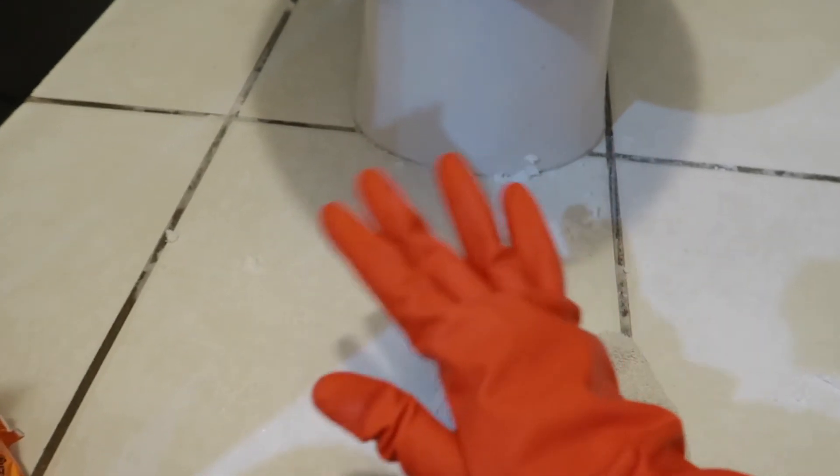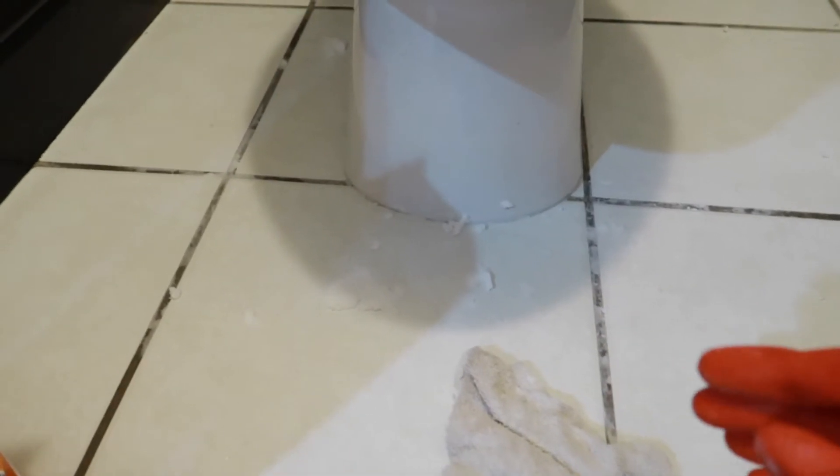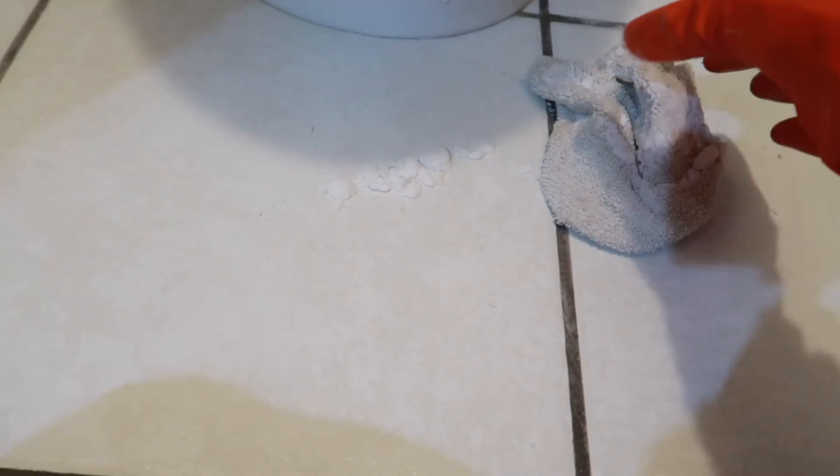We have now just scrubbed all of this. We're going to let it sit in here, let it do its magic, and we'll be back in just a few minutes. Okay, we are back. I've gone ahead and scrubbed it a little bit more, put everything into a pile right here, and I'm going to go ahead and pick all this up, put it in the trash, rinse it out, and come back and clean it up one more time.